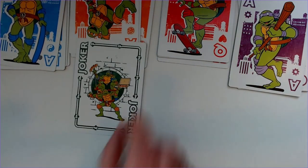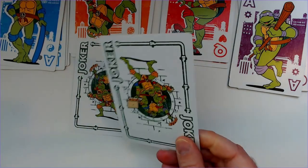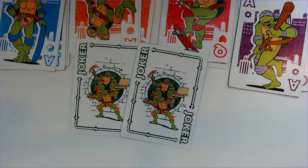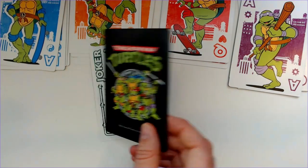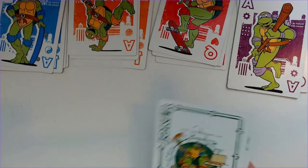And then the Jokers are all the turtles with like a sewer lid behind them. Looks pretty cool. The backs look nice — the green with the black looks really good. Those are the Jokers.